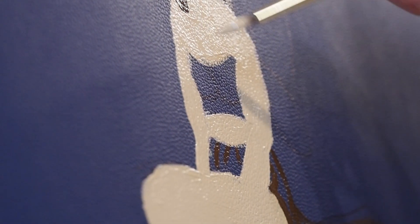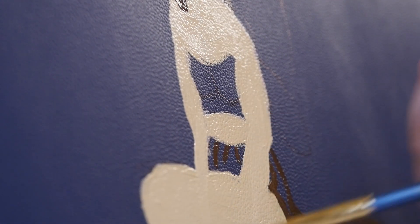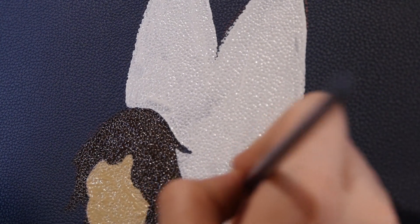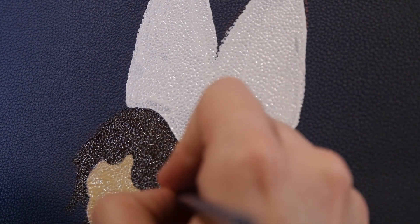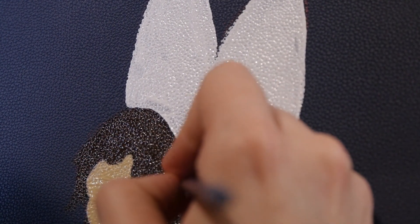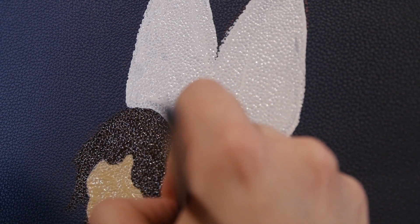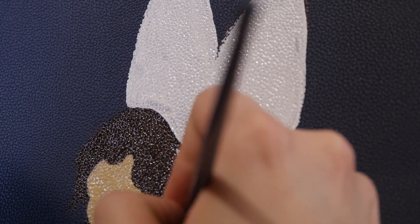I also learned that low quality leather often comes with a plasticky coating on top that you have to remove before you can paint the surface. So while I waited for my paint and clear coat to come in the mail, I took all of the leather desk mats outside and used acetone nail polish remover to take that coating off. You always want to do something like this in a well-ventilated area with the proper masks and eye protection.